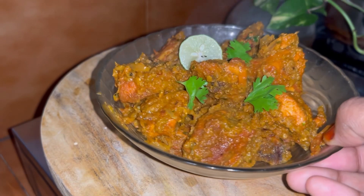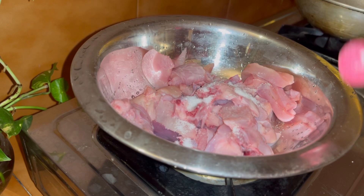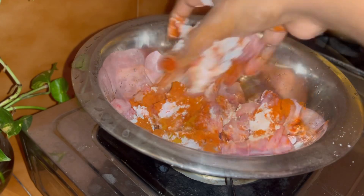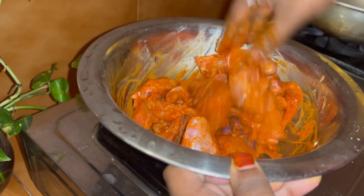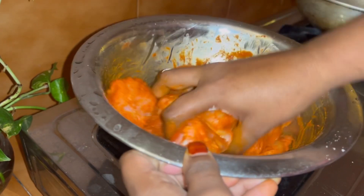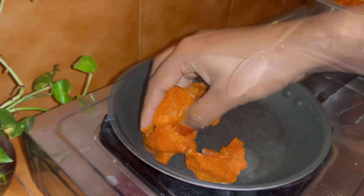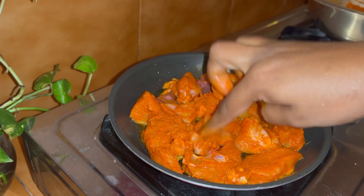Today, we have an easy chicken with cornflour. If you want to mix it well, you can mix it well. We will add chicken in the sauce.